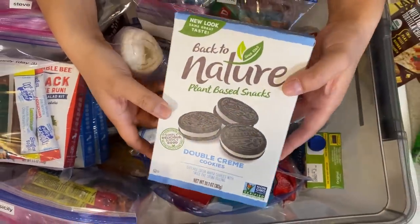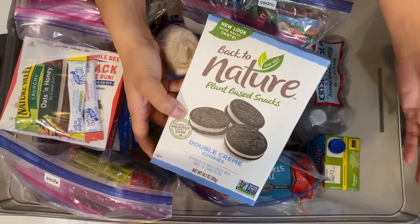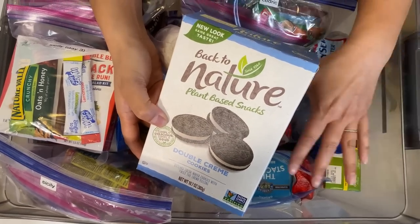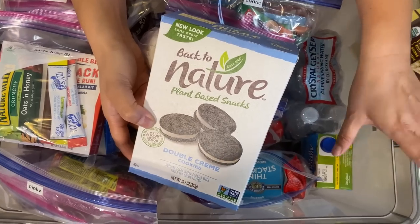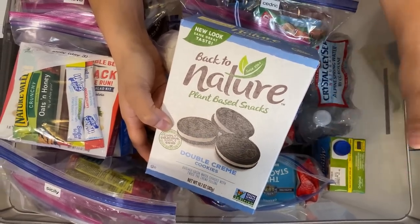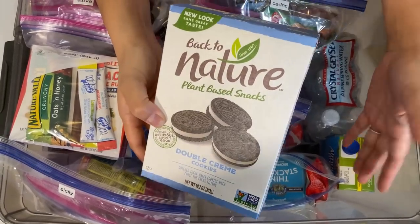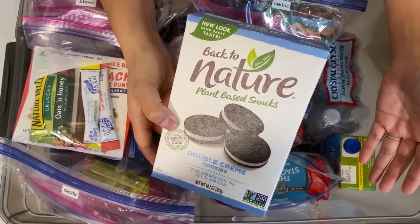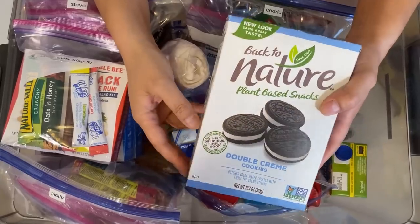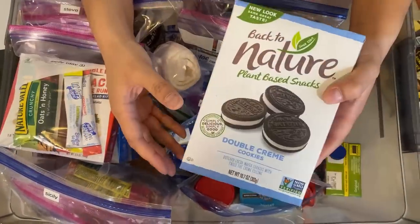Imagine you have to bug out and you're going to a school gymnasium and you have to be there for a few days or even a week. They'll hopefully have food and water, they may have cots — but having a bin like this with food specifically for you means you don't have to worry about allergies or preferences. That's the scenario I was thinking of.